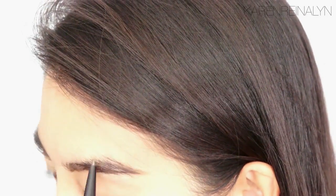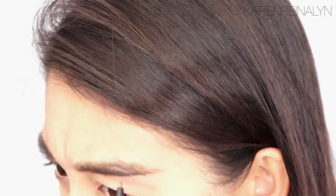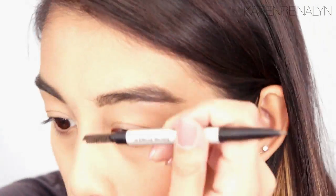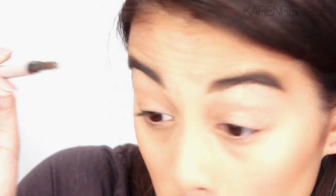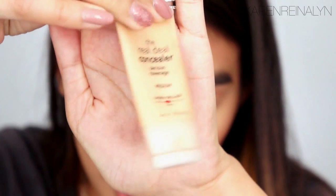Compared to the other eyebrow — that one's a little more sparse — but you can see this one has more shape. I'm going to do that to the other eye. Eyebrows are sisters, not twins. I'll just clean it up with a little bit of concealer. I'm going to use this Laura Geller Concealer.